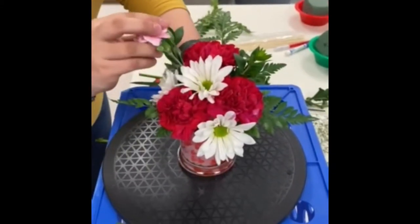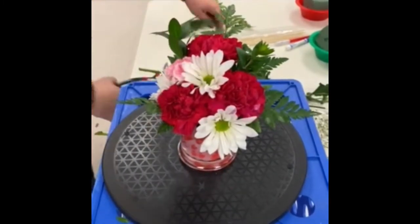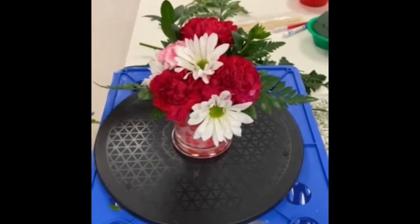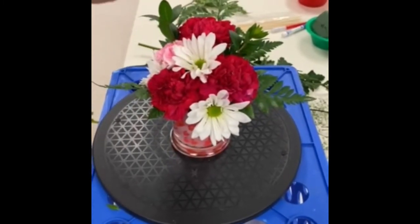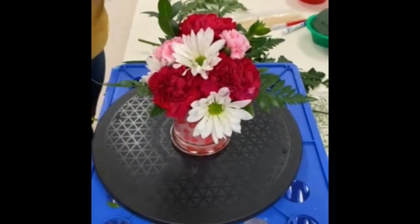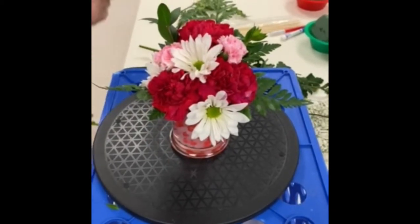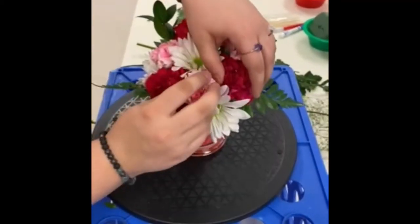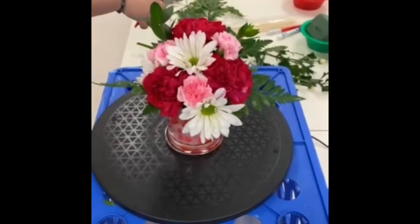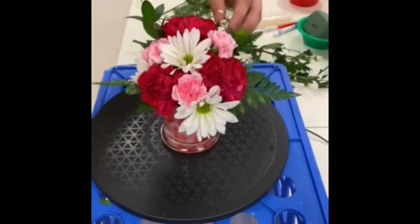I'll be adding a few stems of mini carnations. This is just going to break up the color and add a little interest. We'll add these carnations at about the 11 o'clock position and one o'clock, and one more mini carnation right towards the center. You'll notice that we're using three of each type of flower — this is going to add repetition and balance throughout.